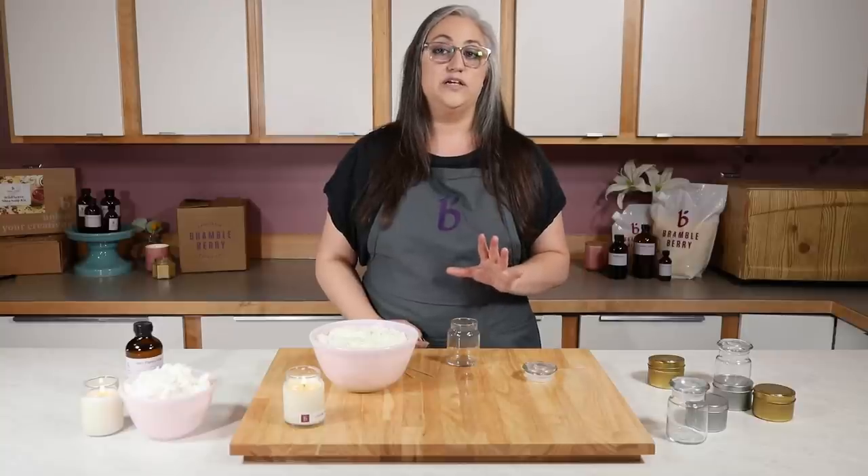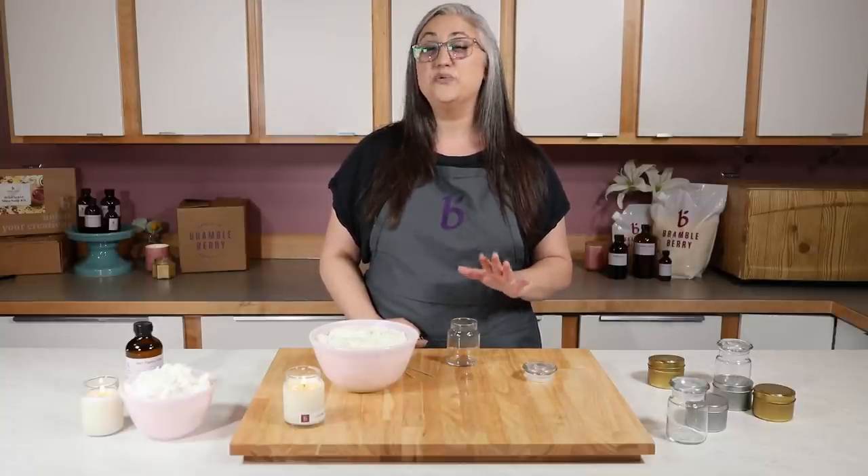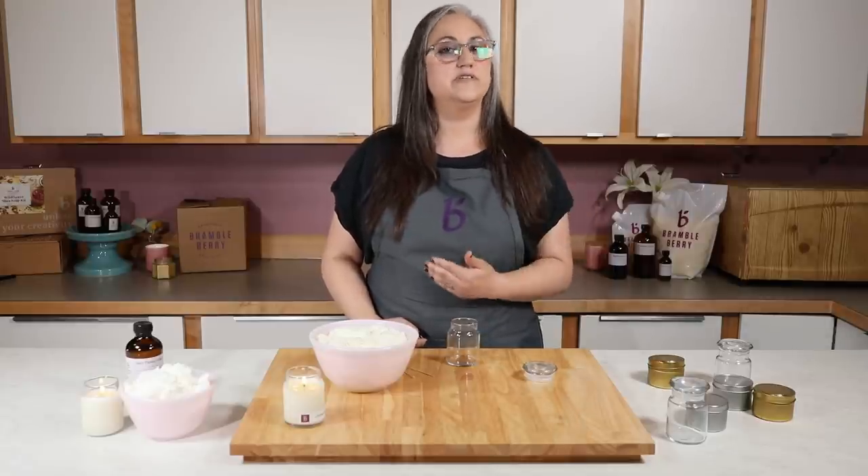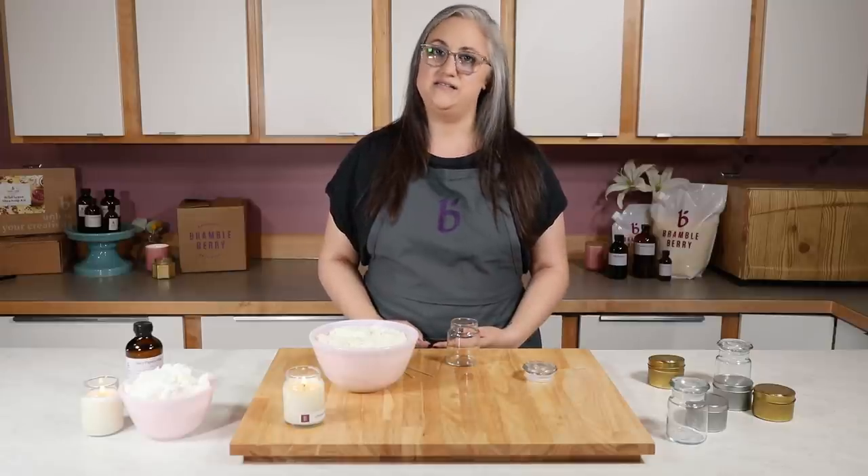Keep in mind that if you want to use a lot of original or one-of-a-kind containers, that's going to make your quality control process really difficult. It's going to be hard to tell without testing each and every single one whether or not it's burning properly and safely.